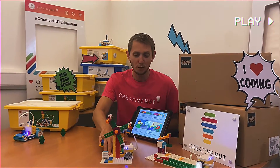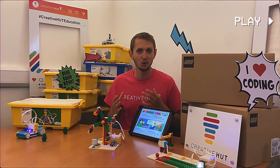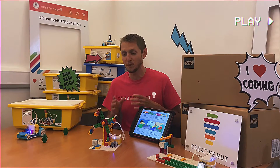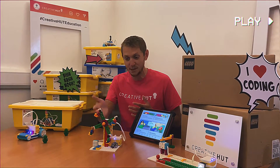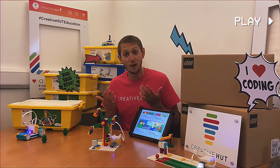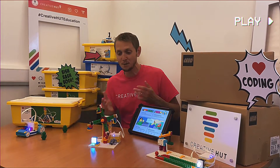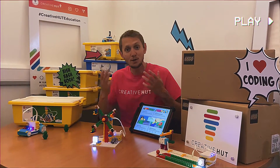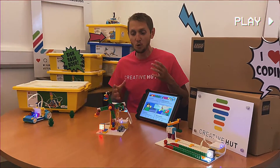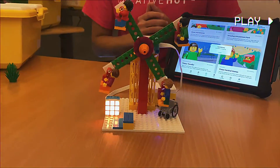Here we have our Ferris wheel model from the amazing Amusement Park unit plan. There are all sorts of different rides that pupils can build, but with the Ferris wheel they've got to work out problems like getting it to stop at certain intervals to let the people on and off. They've got to experiment with sound and light to help bring the Ferris wheel to life, and even use it as the basis to tell stories about our character's trip to the amusement park. There are so many different cross-curricular opportunities.